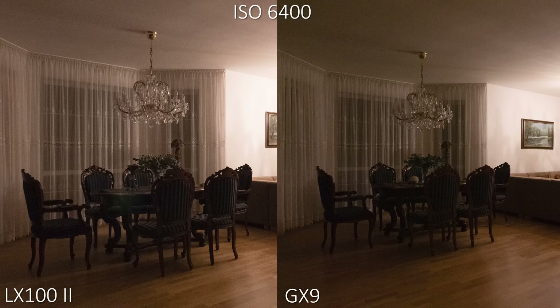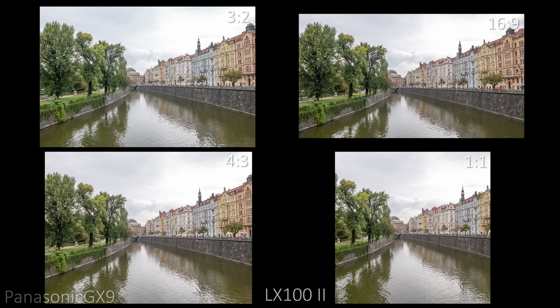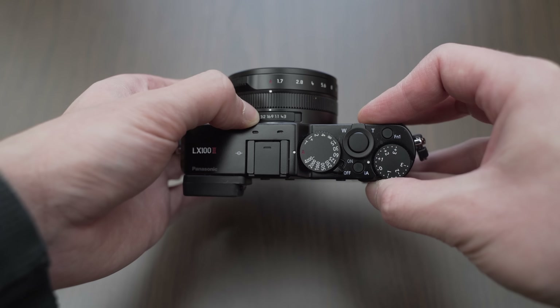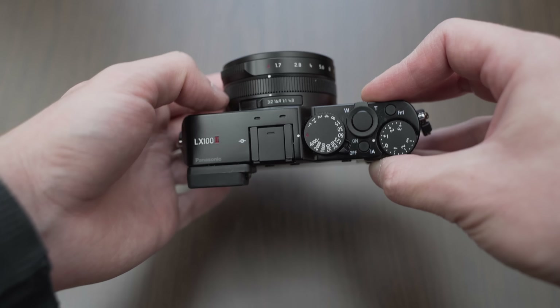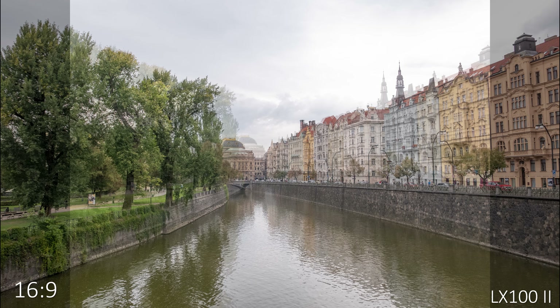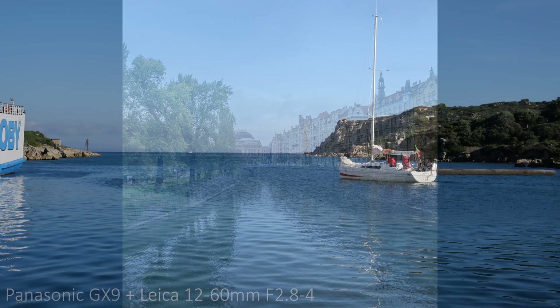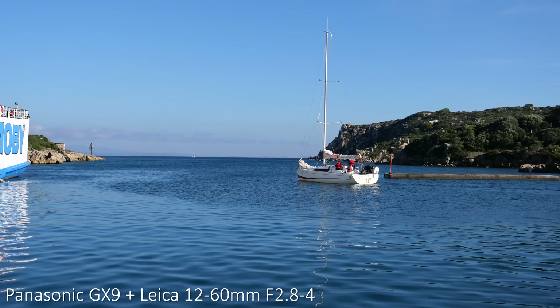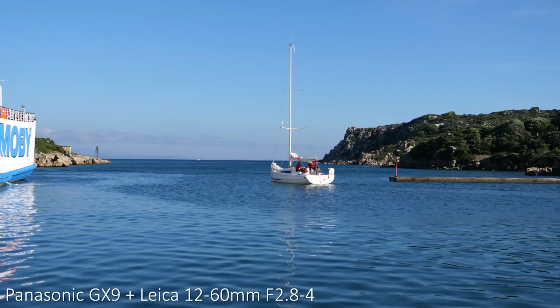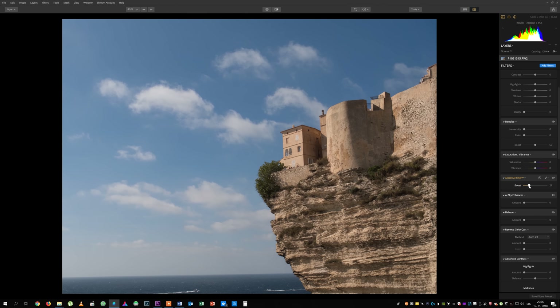On the GX9 you always use the whole sensor, taking 4:3 aspect ratio stills. The LX100 Mark II is a multi-aspect ratio camera — you choose the aspect ratio using a switch on the lens and the camera takes 17 megapixel stills, meaning you should crop accordingly for highest resolution. Both use Panasonic's new image processing and color science. Colors are nicely saturated and fairly vibrant with a reasonable amount of contrast.